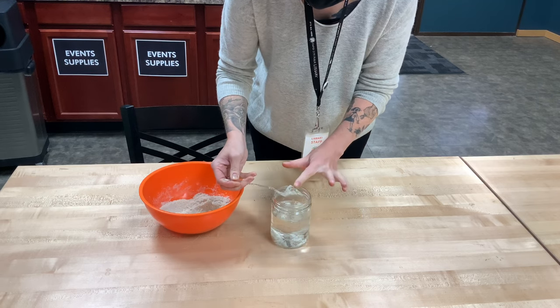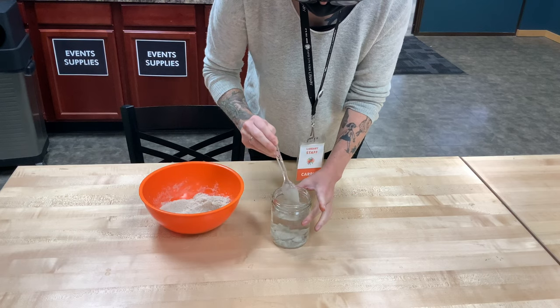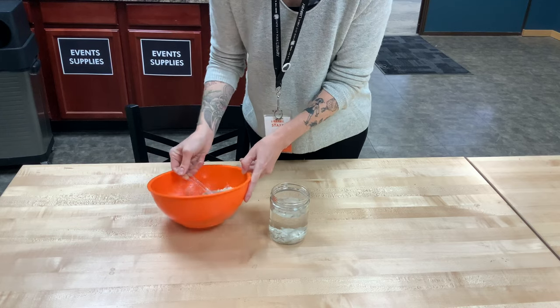Although it looks super wet on the outside, it is just regular sand on the inside. So it is effectively sort of repelling the water.